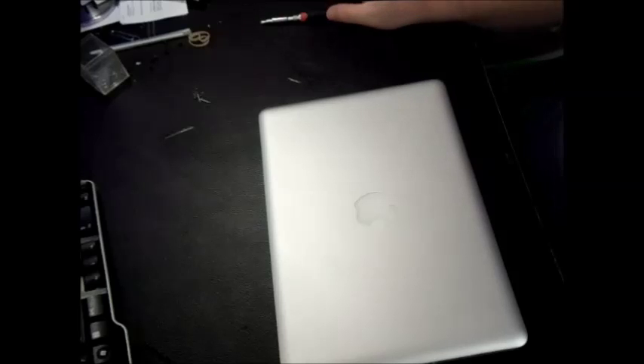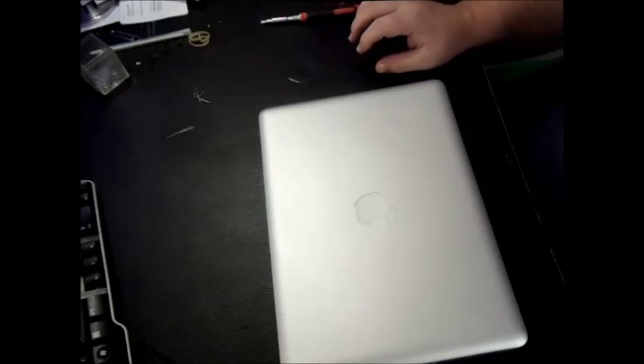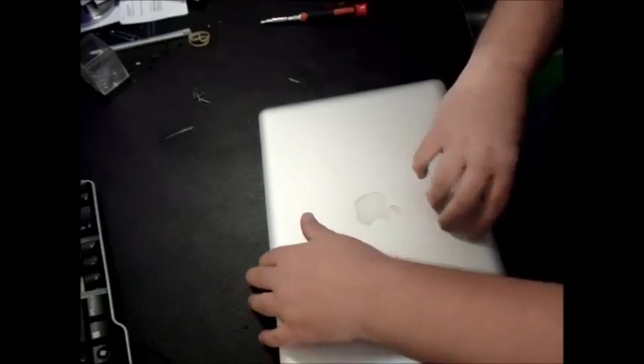I recently purchased this MacBook Pro and noticed it was lagging — the video was just awful. I'll show you here what I'm talking about.